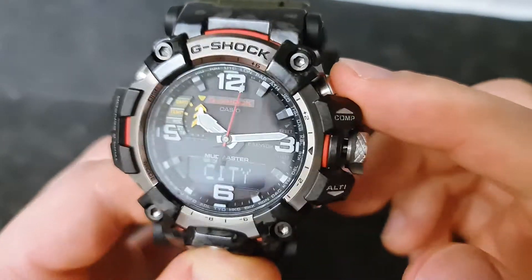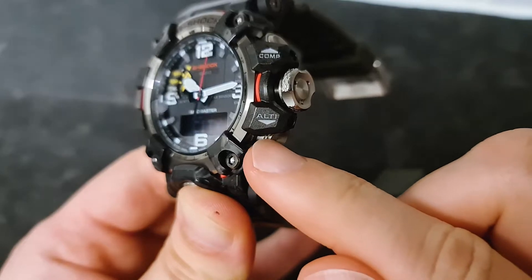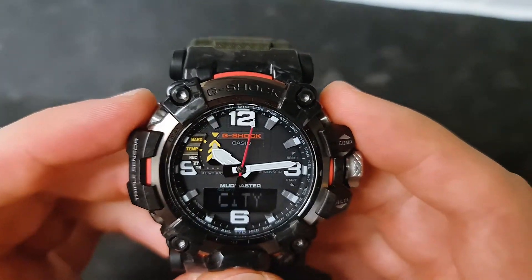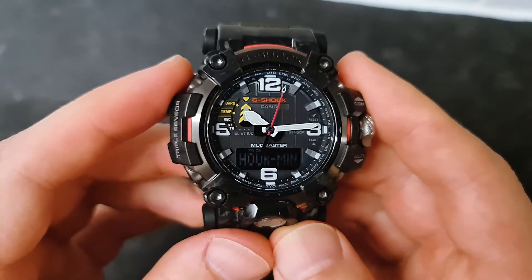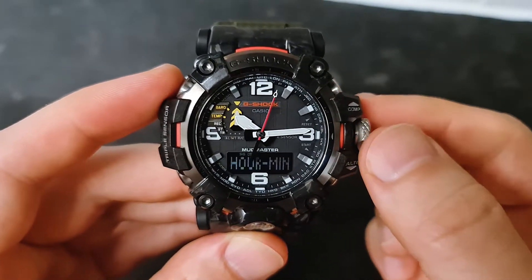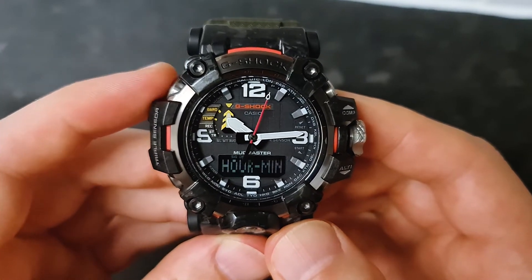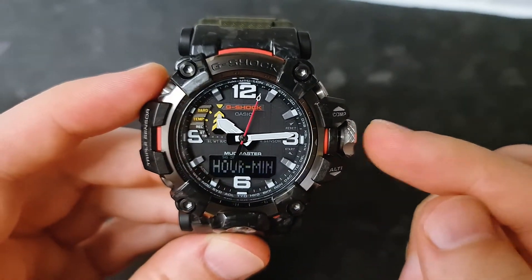With the crown out, the top right button and the bottom right button don't do anything right now. But the top left hand side — press it — and it shows hour and minute on the display. That means you can adjust the hour and minute by using the crown button. Press the top left hand side one more time and it only needed one press; now we can adjust the minute using the crown button.